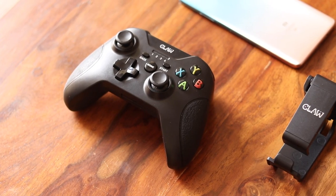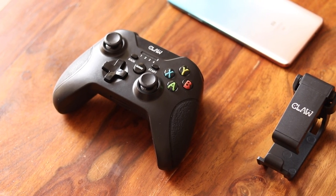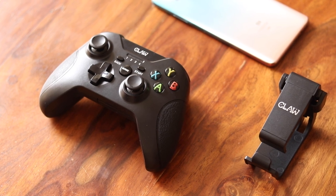Hi there, here's the Claw Bluetooth gamepad. It's a gamepad, but the best part is that you can use it with multiple devices — your phone, your laptop, and even your Android smart TV. It's a one-stop gamepad for all your devices, though it does have a share of shortcomings too. Let me take you through all of them so you can decide if you should buy this or not.